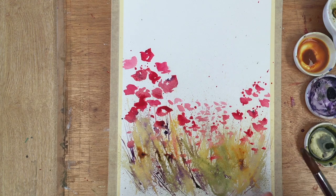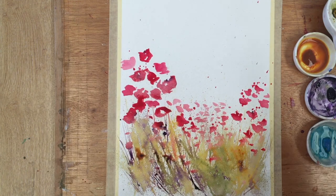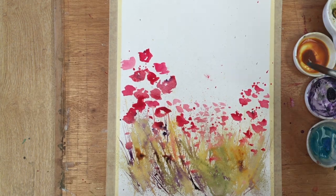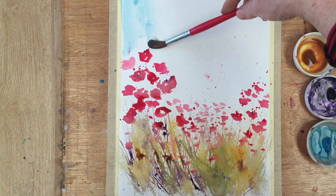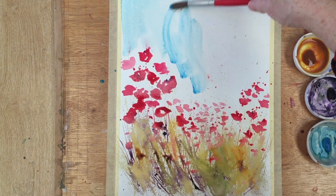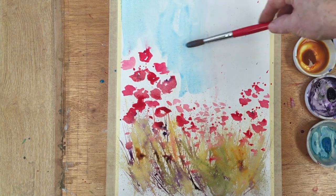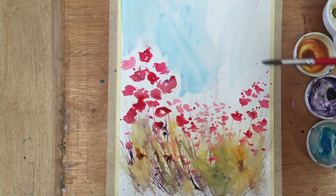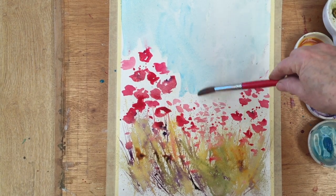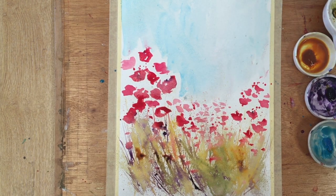The next thing is to think about the sky, so I've got cerulean blue here and I'm going to do a very rough wash. I'm going to damp it down with a bottle, just very lightly, and then brush in using the side of the brush, dragging the paint down. It doesn't matter if it touches the poppies — that gives quite a nice effect as they bleed into the sky. This is like the opposite of a graduated wash — it's more like painting a house really, nothing to be nervous about. Just splashing it in gives a nice loose modern effect.